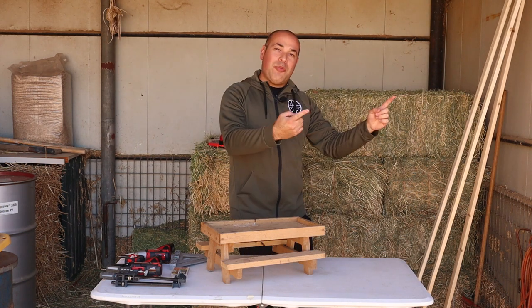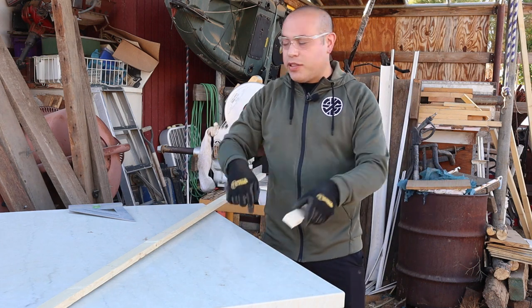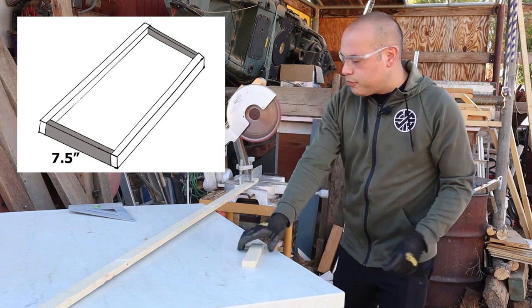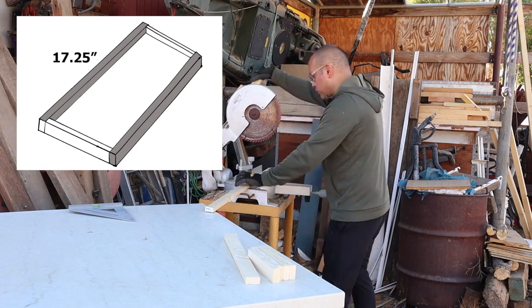We're going to get started now by going to the cutting board and doing some cuts on that wood. We're going to start by putting our tabletop together, so we're going to do the ends and the walls. I start by cutting two pieces at 7½ inches each — these will be the ends of your table. And then you're going to want your sides to be 17¼ inches long.